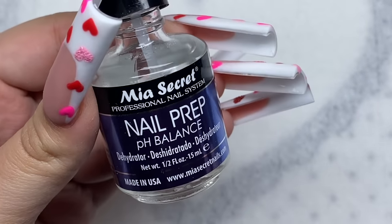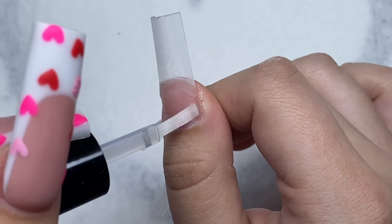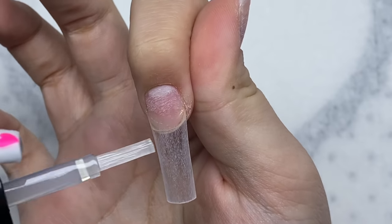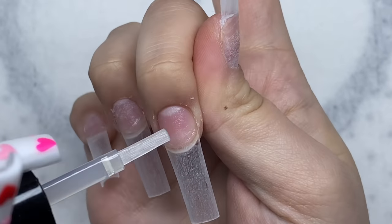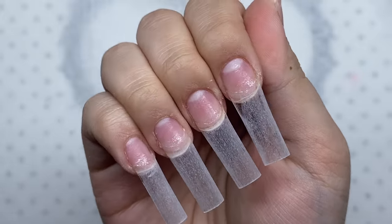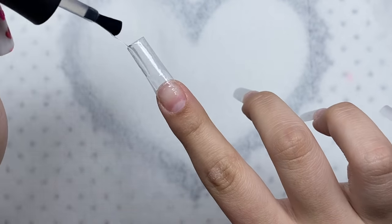We're going to move on to primer and dehydrator. I'll start with dehydrator — adding a layer on each nail to remove any excess oils. Next I'll add a layer of primer on each nail. Once we have primer and dehydrator on, we're going to add base coat. I'm going to use the Madam Glam base coat and add a nice even layer on each nail.